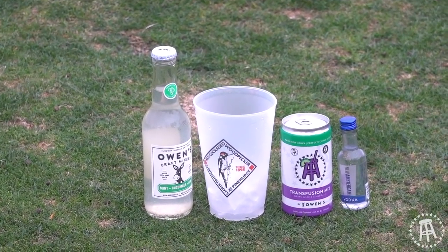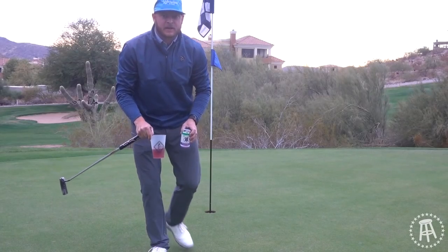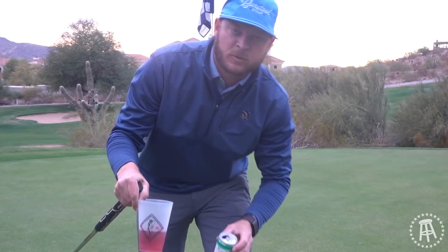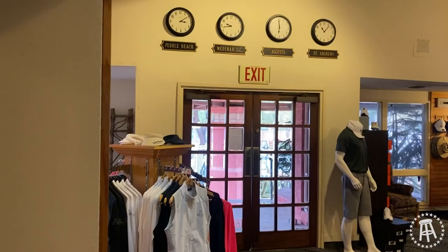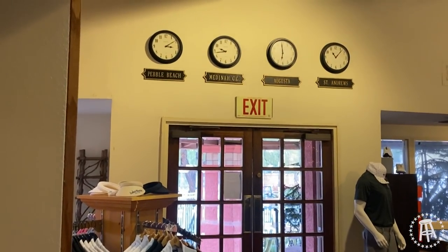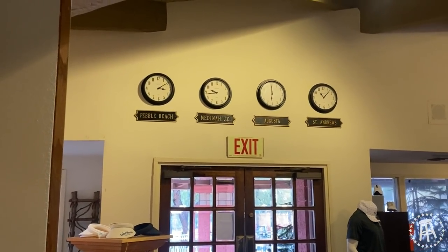Owen's is great — I love Owen's. You can get it in Publix, you can get it on Amazon, you can get it on owensmixers.com, you can get it at store.barsforsports.com. Lookout Mountain — another beauty of this golf course is that they have four clocks in the pro shop: one's Pebble Beach, one's the Old Course at St. Andrews, one's Augusta, and the other one's Medina.